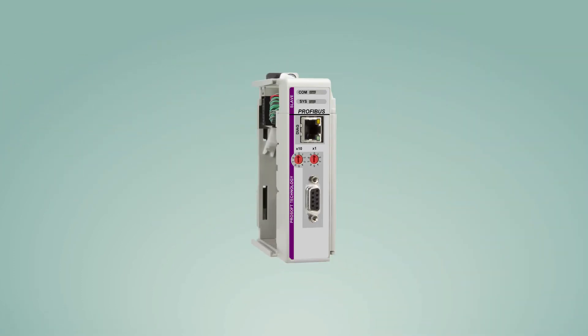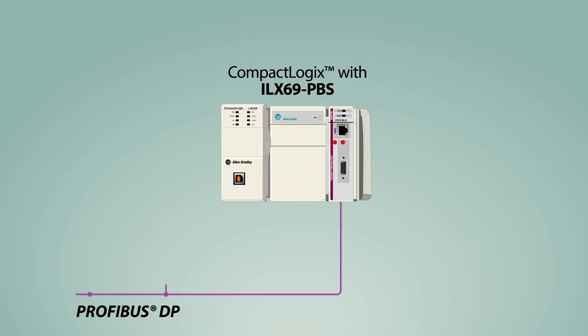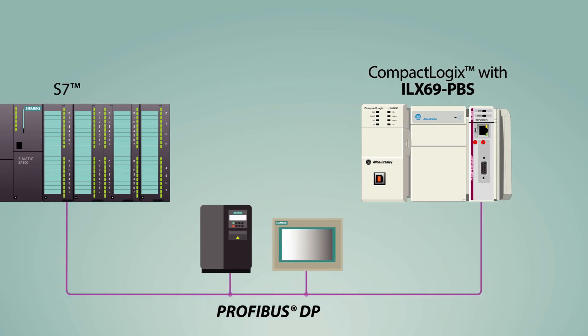The Profibus Slave delivers in features, starting with remote Ethernet diagnostics and DPV1 acyclic messaging support, which provides end-to-end compatibility. The Slave module's address can be configured in Studio or RSLogix 5000, or the address can be transferred from the master to the Slave module.